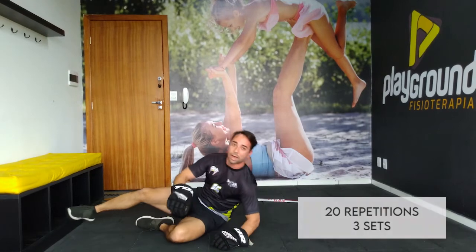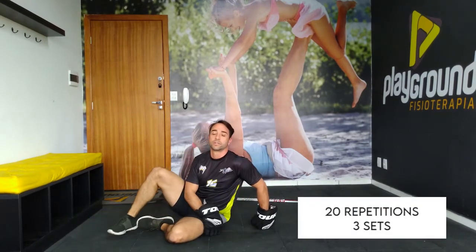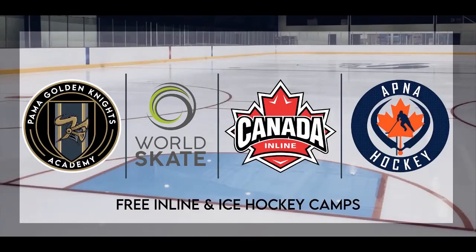Do about three sets. One leg to the ground. Have a good one, guys. Bye-bye.